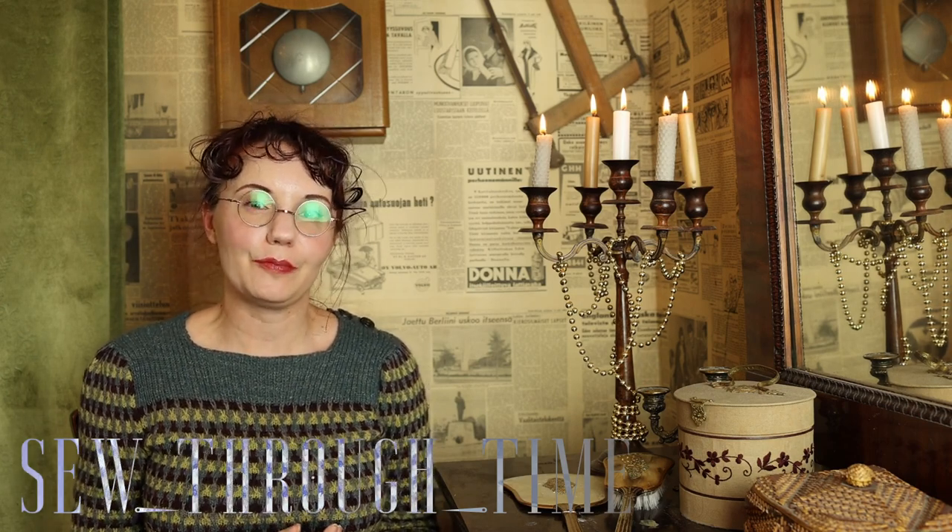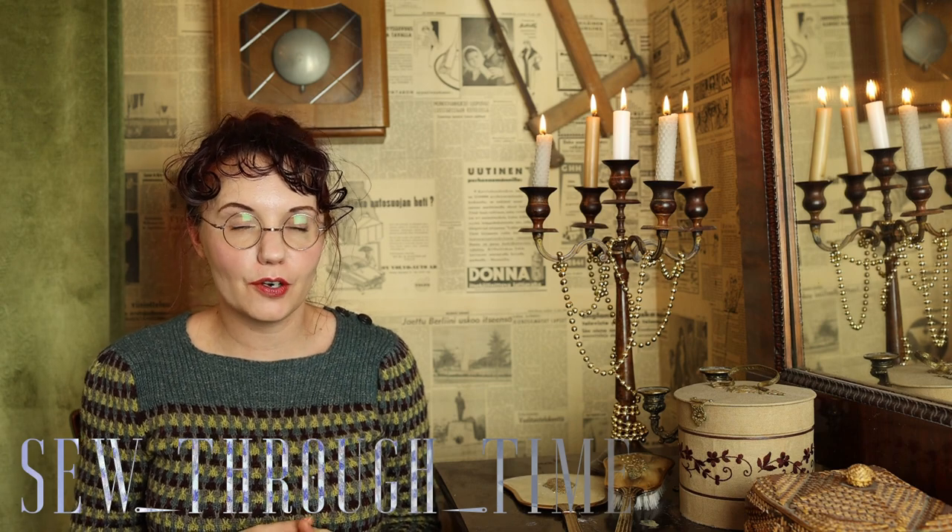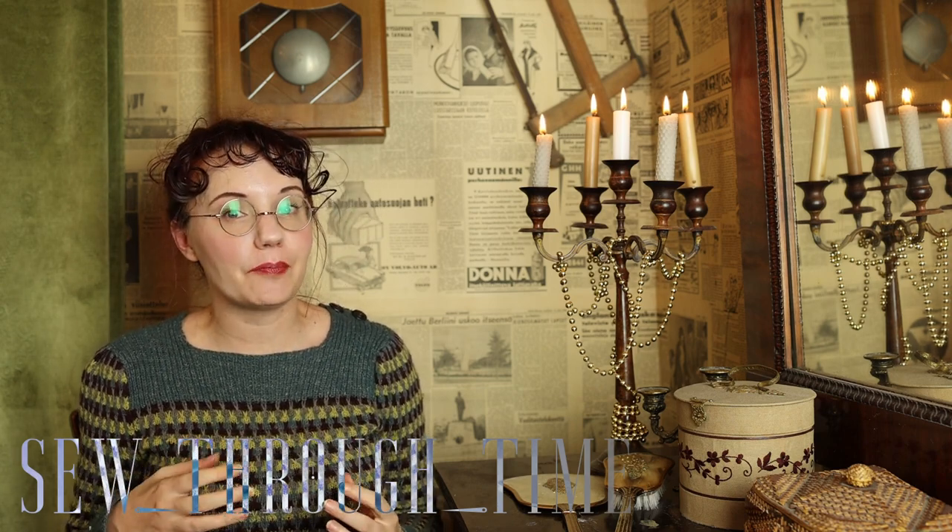Hello and welcome. I'm Maria from Sew Through Time and this time we're starting a capsule wardrobe from 1882 by making a day gown.